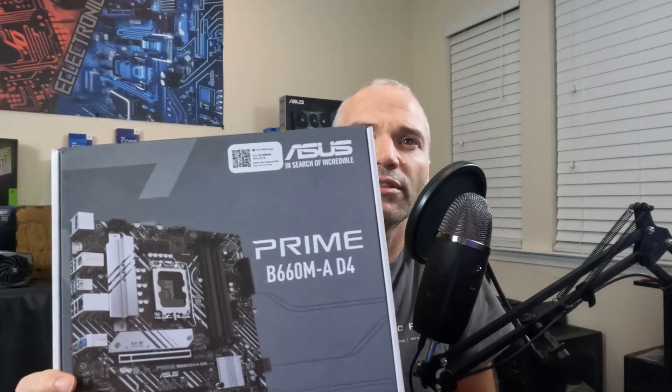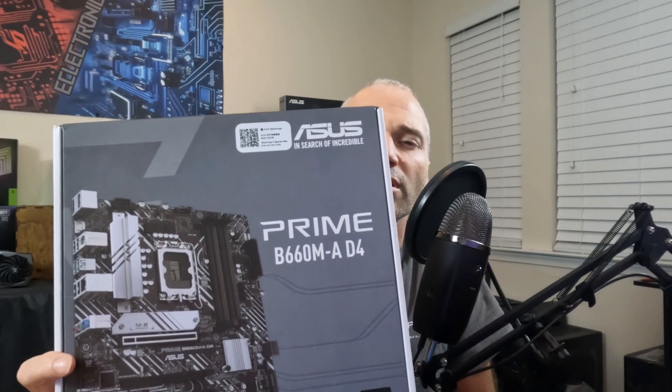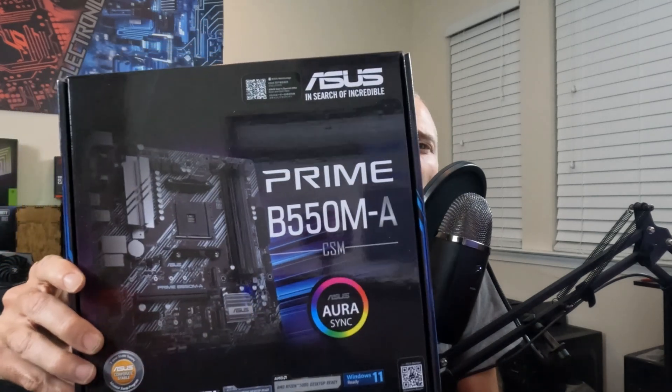We were going to unbox this ASUS Prime B660MA motherboard but decided to take a different approach. We recently unboxed and reviewed the ASUS Prime B550MA, and there are only a few small differences between the two. The main difference is the 660 board is socketed for an LGA1700 and has a USB-C front header port — that's pretty much it.